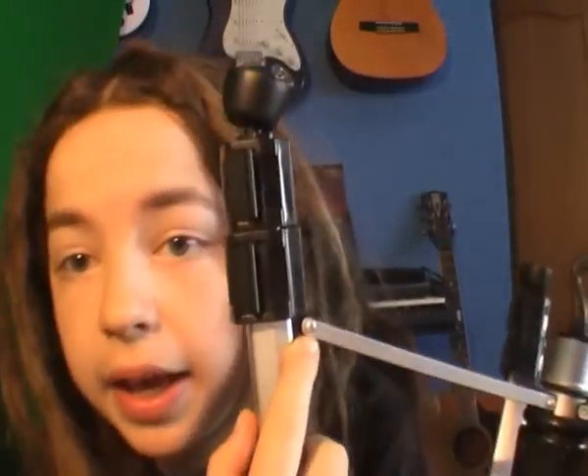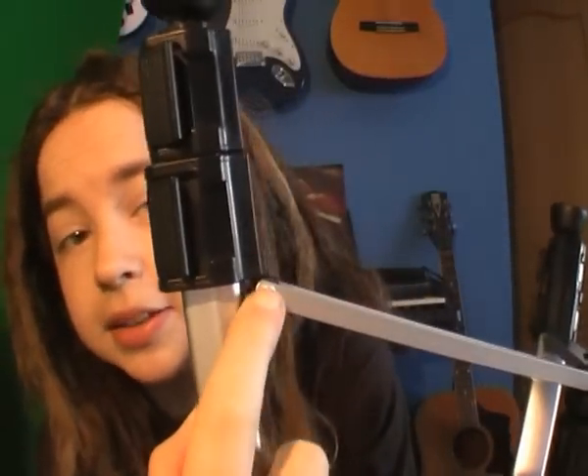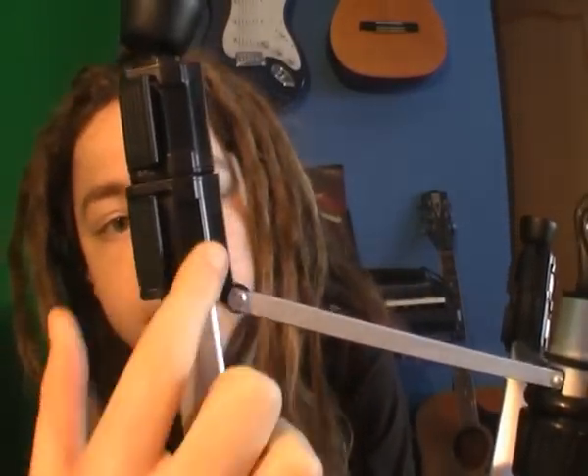I saw a lot of people replying to that video saying their camera tripods didn't have the right screw. And if you look here, neither does mine — it just has this little bar that holds the leg on. I took a closer look, and this looked like it came out. I don't know if you can see this, but it wiggles a bit in there.